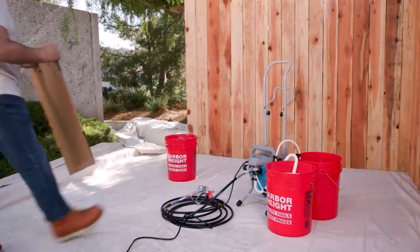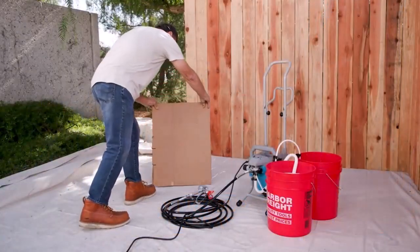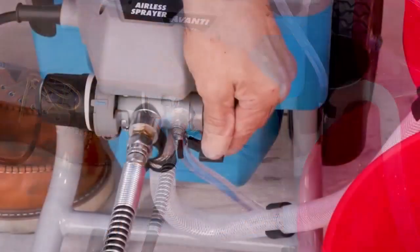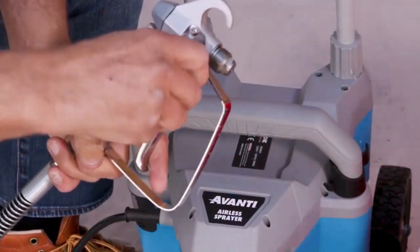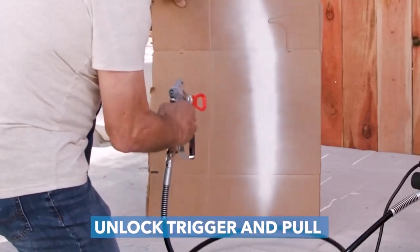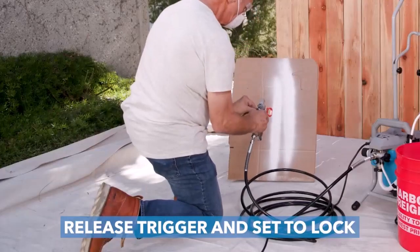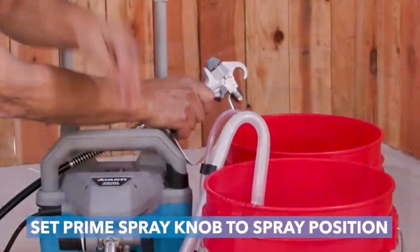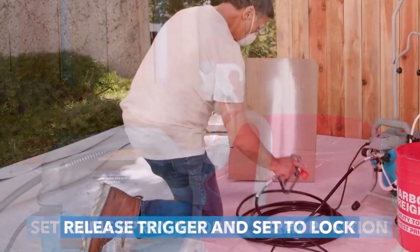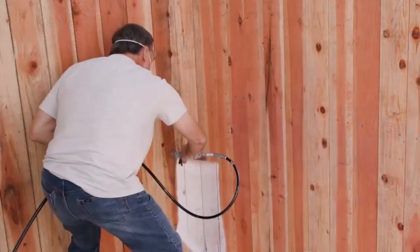Painting is as DIY friendly as it gets, but if you are using a plain old paint brush, projects can get messy and time-consuming. That's why a paint sprayer is a favorite power tool at the Good Housekeeping Institute, especially with those of our experts who are known to change paint colors from cabinets to accent walls the way most people switch out throw pillows.